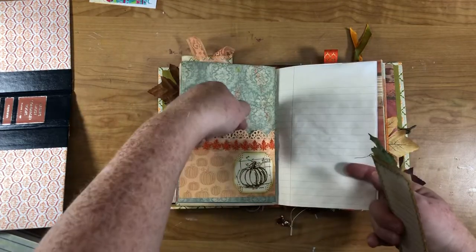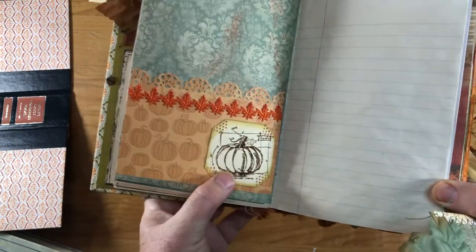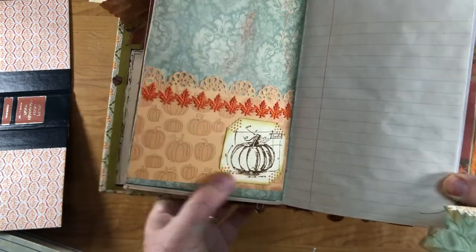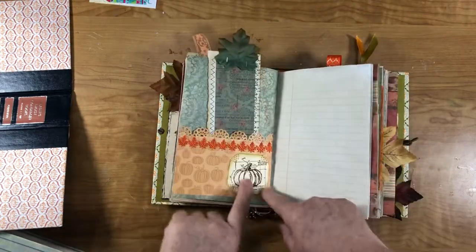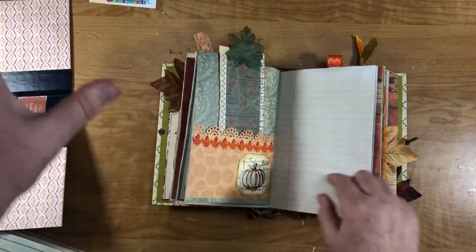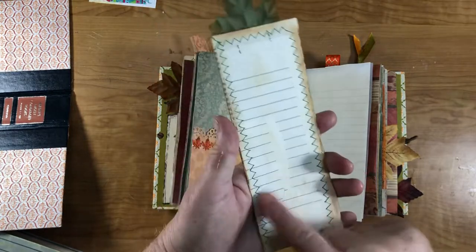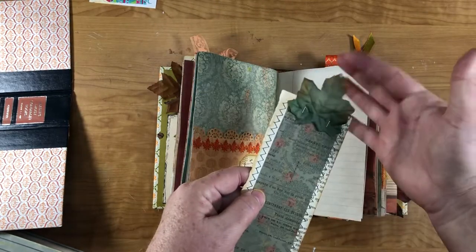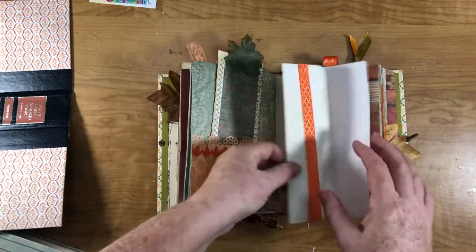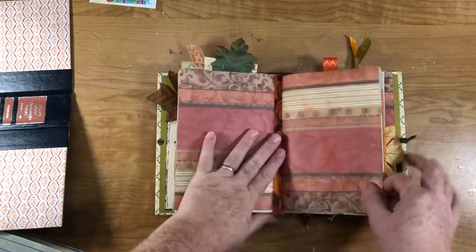Scrapbook paper with an edge punch, some ribbon, and then I stamped. That stamp is in the Halloween set too — he has a Halloween set that's got a crow, a pumpkin, and a poison ball. I think the wheat I showed you was also in the Halloween collection of his stamps. Another one of those tall skinny tags with stitching around it — scrapbook paper and a silk leaf at the top. The notebook paper with some ribbon. Second signature.